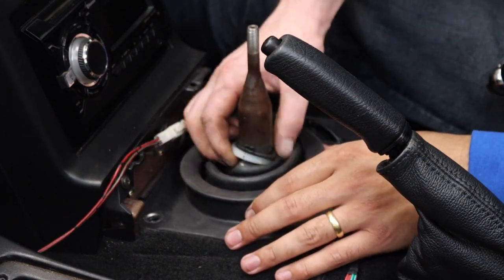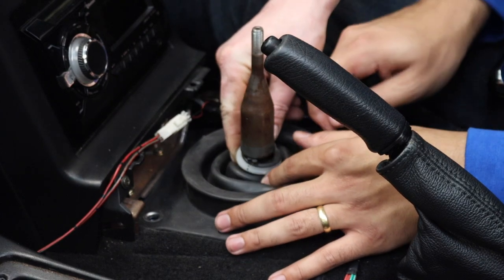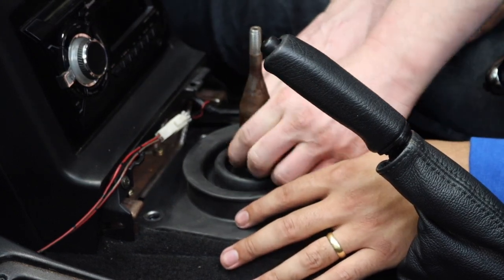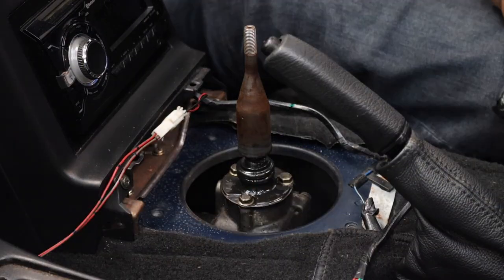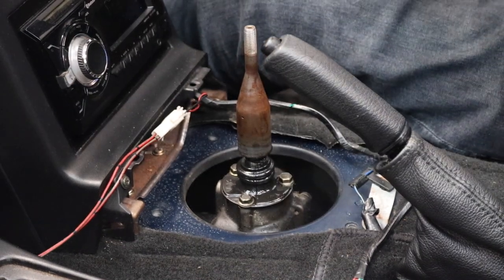I replaced my shift boot last year, so mine was fine. Therefore, I had to be careful when removing it as I didn't want to damage it. This was a bit of a faff, but thankfully someone in the workshop who was far more experienced than me was able to help me out. After you have removed the upper boot, you will now have access to the lower boot. This is also held on by 10mm bolts, only this time it's three instead of four.